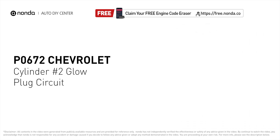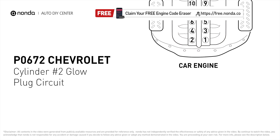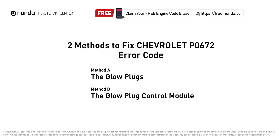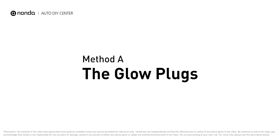It means that the PCM detects the glow plug voltage reading does not match the manufacturer's specifications on cylinder number two. Here are two of the most practical solutions to fix Chevrolet's P0672 error code: Method A — the glow plugs.